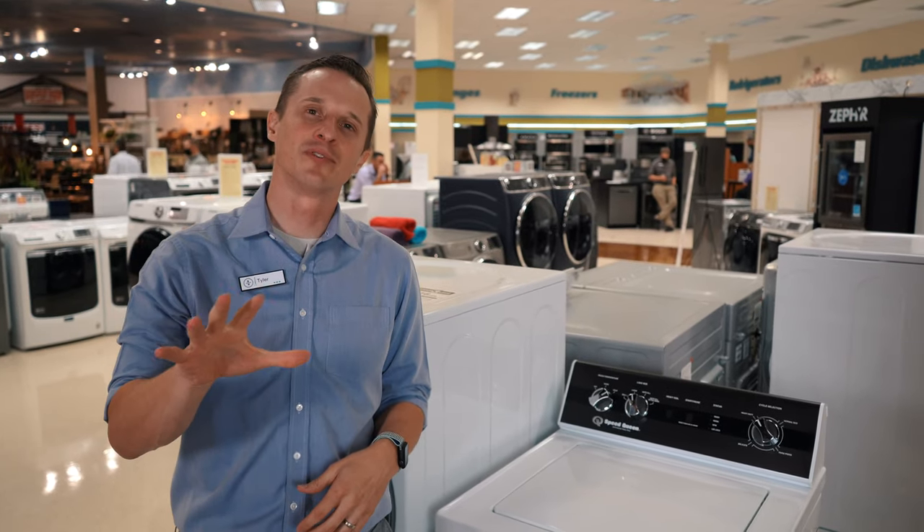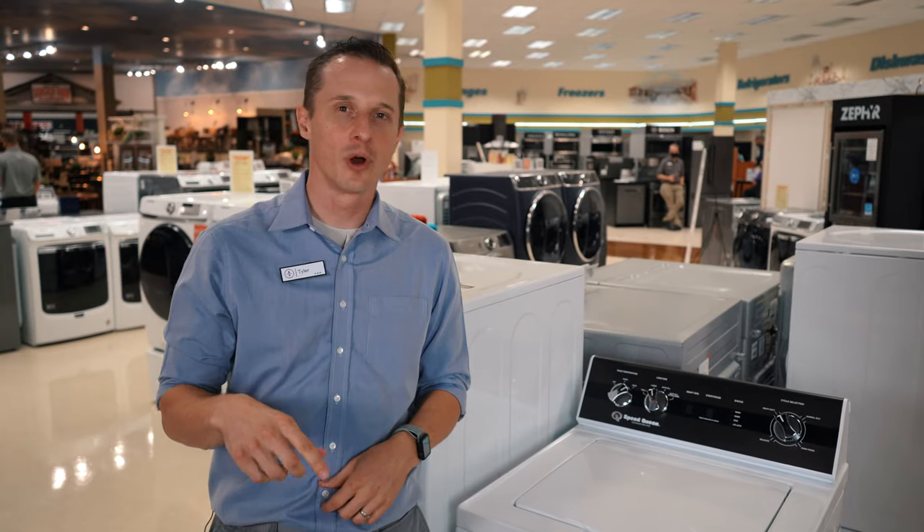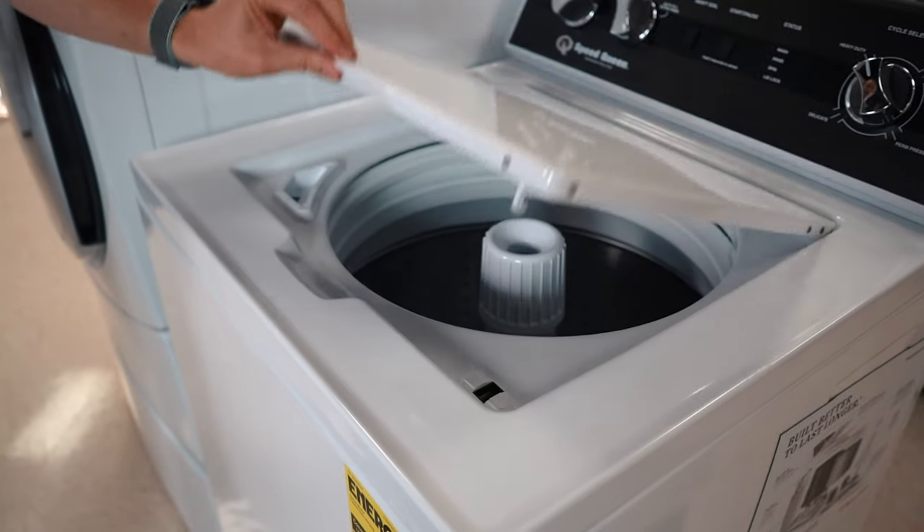Thanks for watching today — hopefully these five tips are going to help you in your purchase decision for your new washer. Please subscribe to our channel below, ring that bell to get notifications, and thank you for watching.